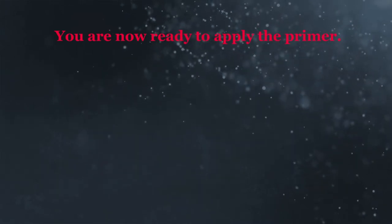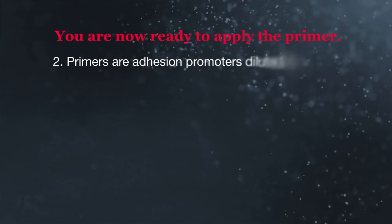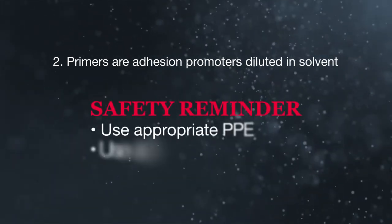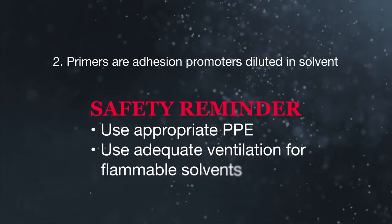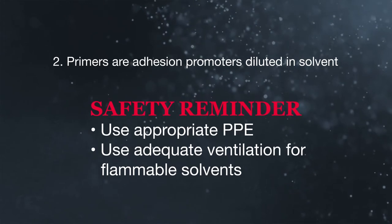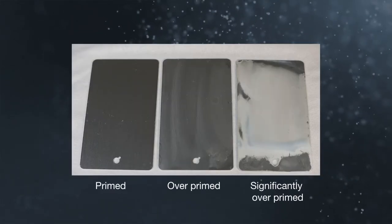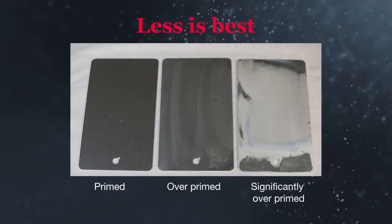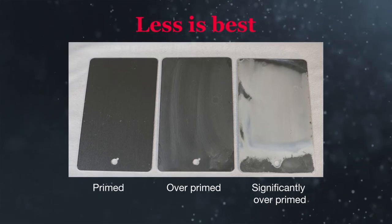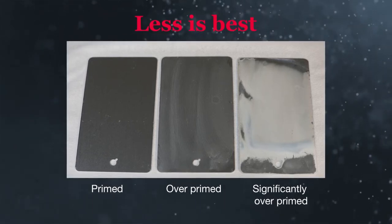With a clean surface, you are now ready to apply the primer. Remember point number two — primers are solvent diluted solutions of adhesion promoters. Most primers use flammable solvents, so make sure all priming processes are done with adequate ventilation and in areas that are approved for using flammable solvents. When applying primers, the goal is less is best. Optimal adhesion occurs with a very thin layer, so thin that as the solvent evaporates away, you might not see the primer at all.